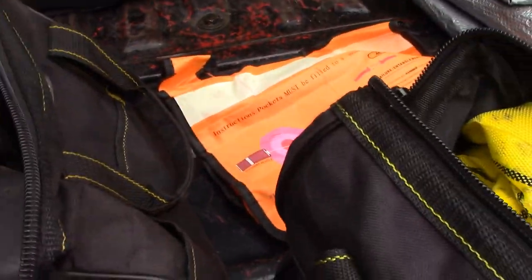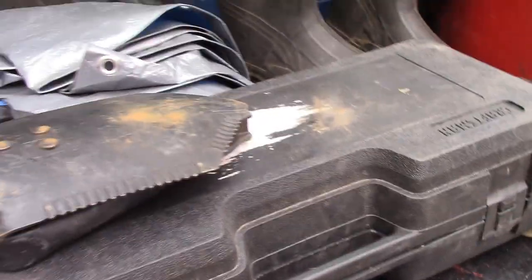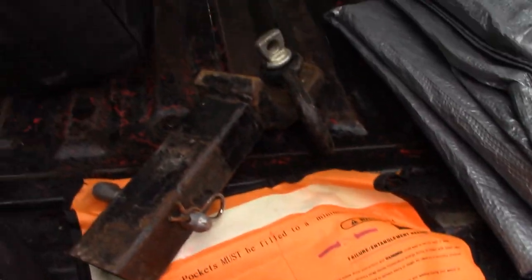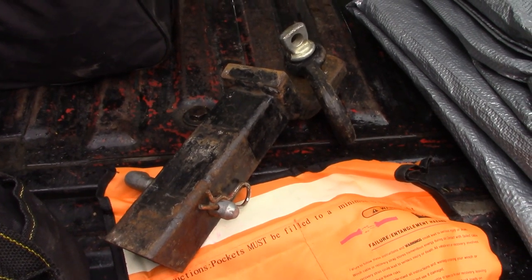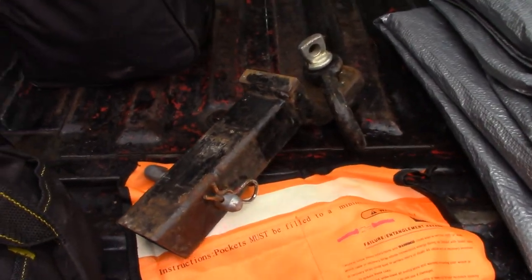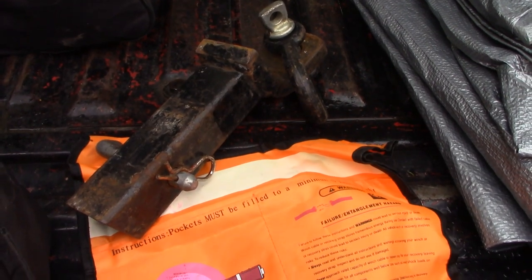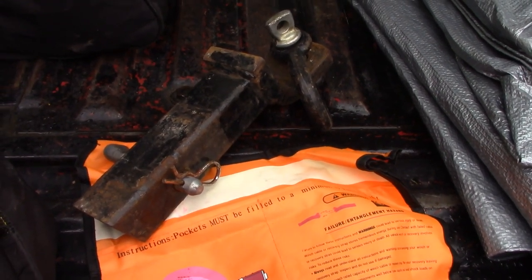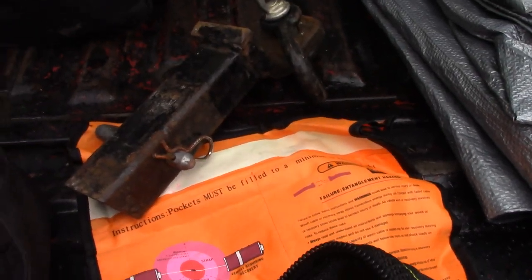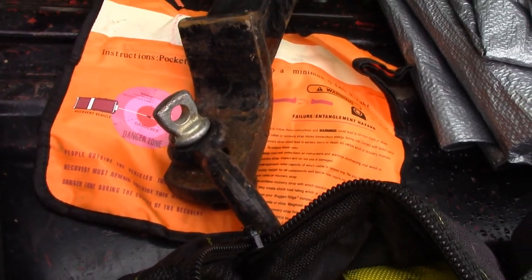I've got a little military folding shovel, used it a few times — it's just a nice thing to throw in there. Two-inch receiver with a D-ring. Very important: do not be attaching straps or using a ball hitch as a recovery point. Always use a D-ring, never use a ball because the ball is designed to not have shock loads. The D-ring — that's what it's designed for.